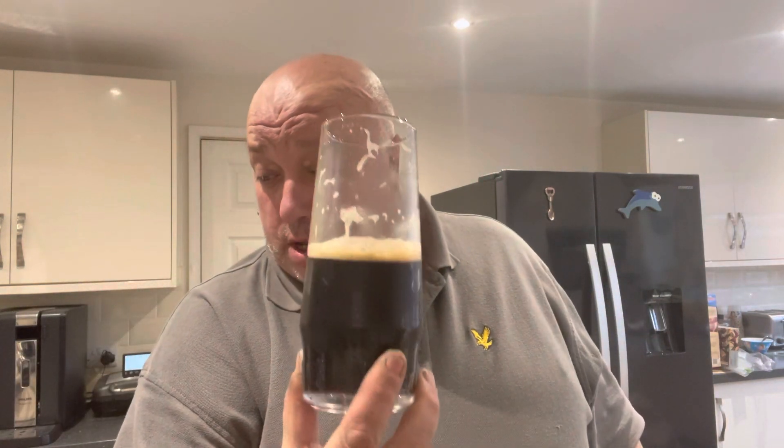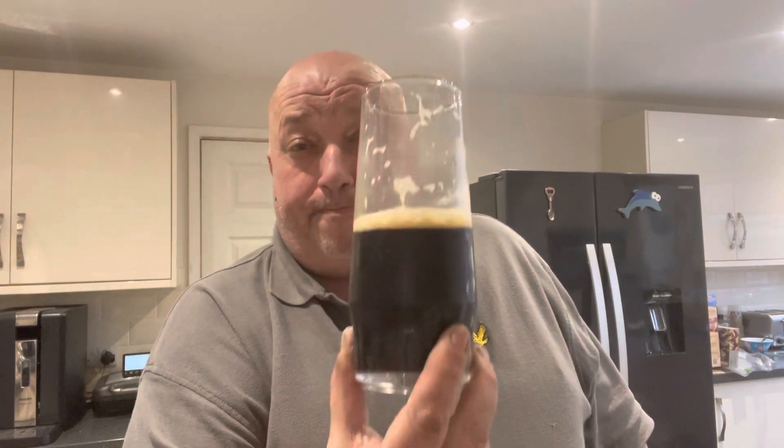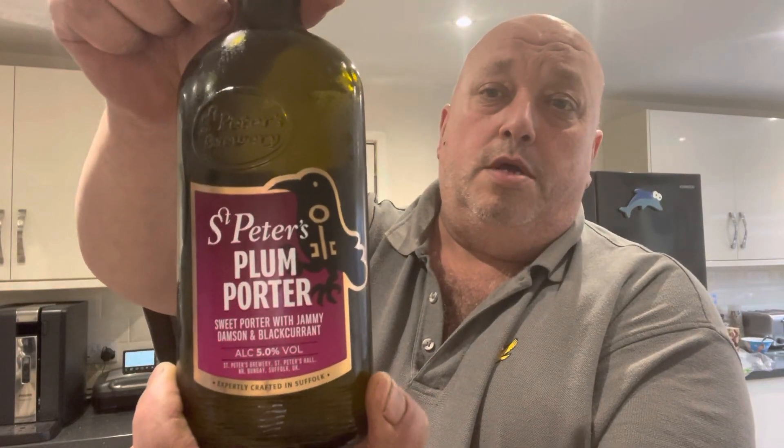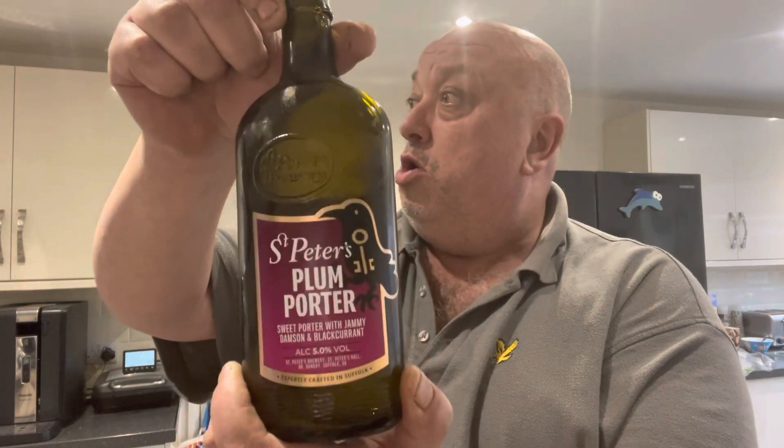Do you know what? There's a beer goo, a porter goo. I'll give that a 9.5 out of 10 — that is that nice, it really is. So everyone, St Peter's Plum Porter. Get it from Asda's, £1.90. Well worth a go.